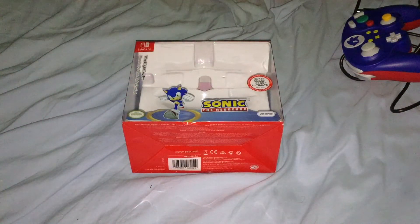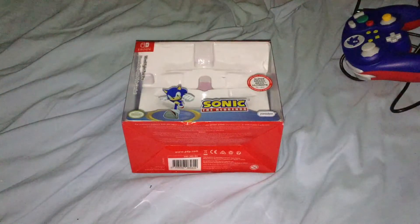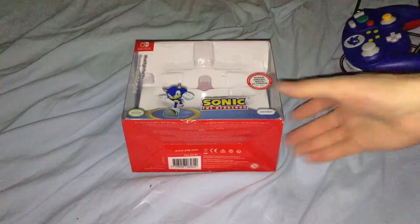Alright, hey everybody, Jake's here, and I'm here to do an unboxing slash review of the Sonic the Hedgehog branded PDP Wired Flypad Pro for the Nintendo Switch.